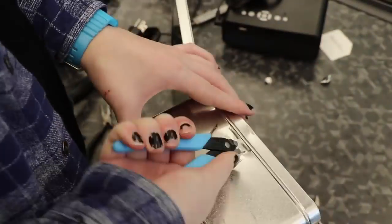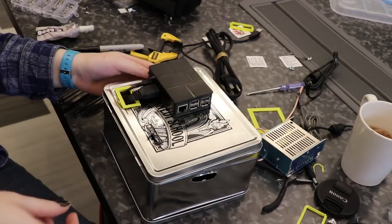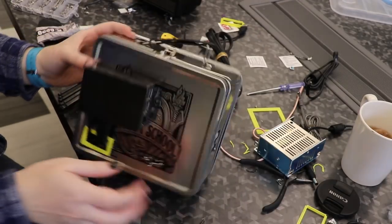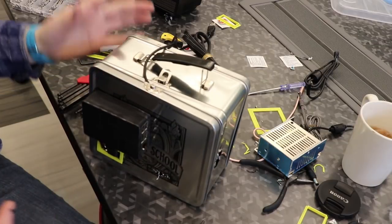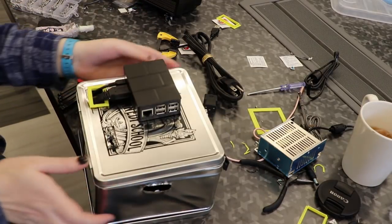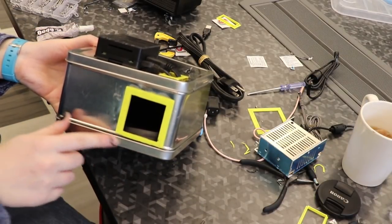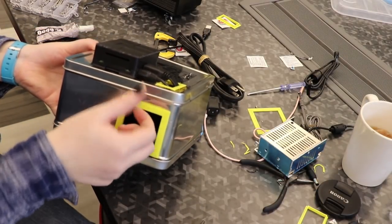It was at this point that I realized my box wasn't really going to be big enough — it was supposed to just fit everything. So I had to do something I didn't want to do, which was mount the Raspberry Pi on the outside, which kind of ruins the entire point. The problem was I had to lift the projector to get enough clearance over this lip, and then I ran out of room.